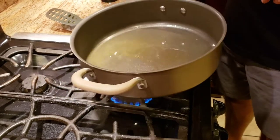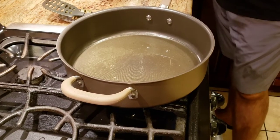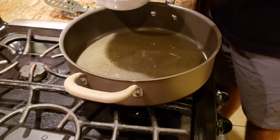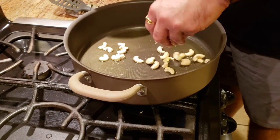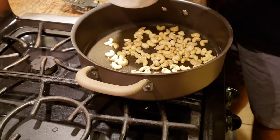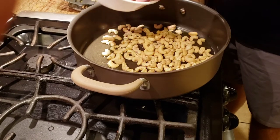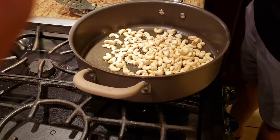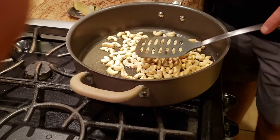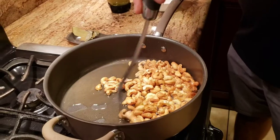This is going to be a one-pan recipe, so we're using the same pan. I have some ghee warmed up in there and we're going to golden fry the cashews — not deep fry, just a shallow golden fry. I'm using whole cashew nuts, but you can use chopped cashew nuts and that works just fine.